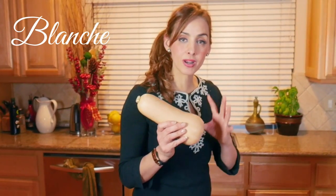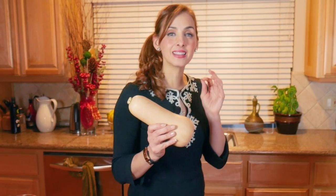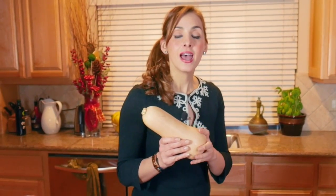Hey everyone, it's me Blanche, and it's the season for butternut squash, one of my favorite squashes because I love the texture and the sweetness. It's not only delicious to eat, but it's a beautiful vessel for putting grains and vegetables and other legumes in there, so I'm going to share with you one of my favorite vegan recipes right here on Feast in the Middle East.